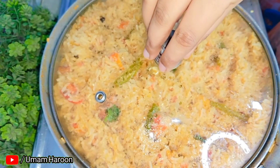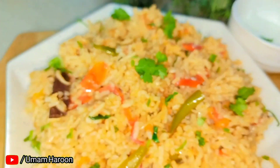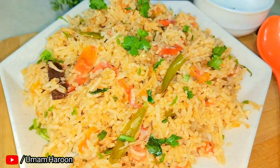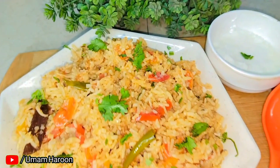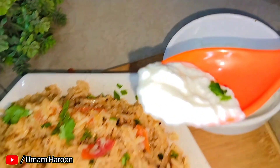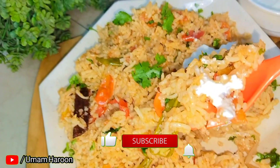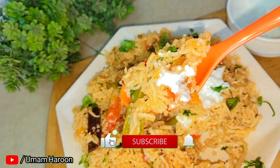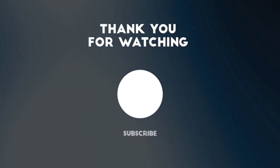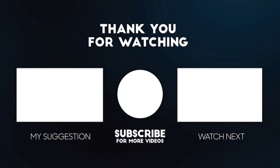We have made our tomato rice. If you want to make this tomato rice, please check this video. When you have prepared instant food or something, you will need to make this recipe. Like and share it and subscribe to my channel. Bye! See you next time!